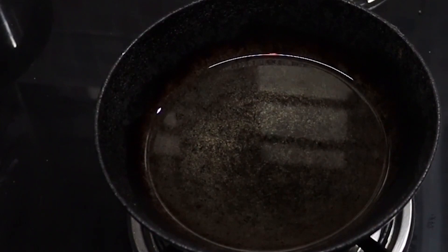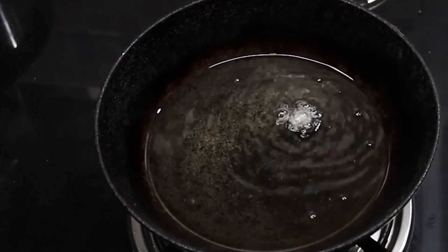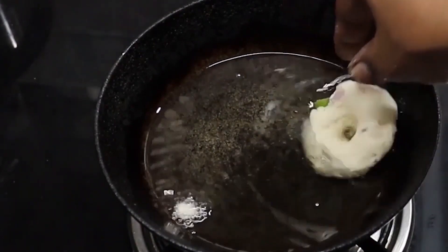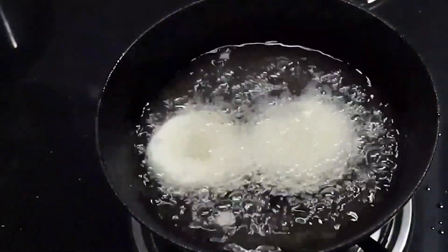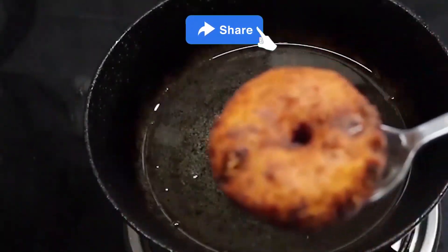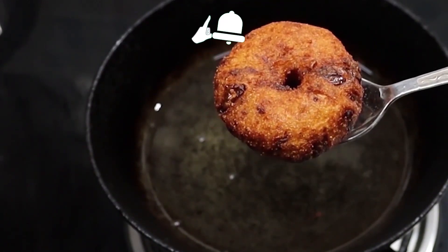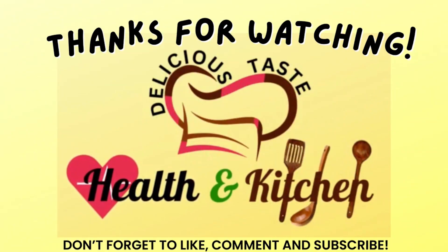The oil is well heated. I'll check it first. I've kept the flame low and we'll fry on a low flame. You can see how nicely the vada is frying. We'll fry it well until done. You can see how well it's fried.